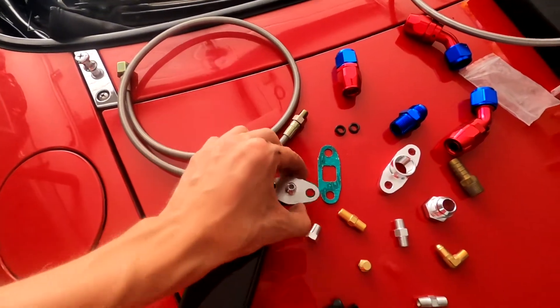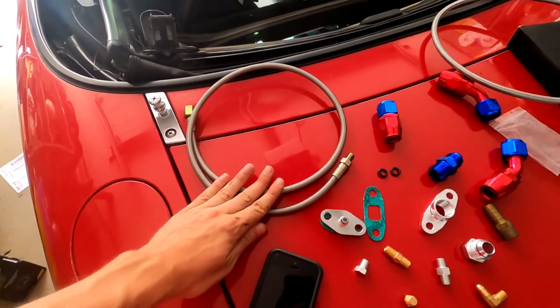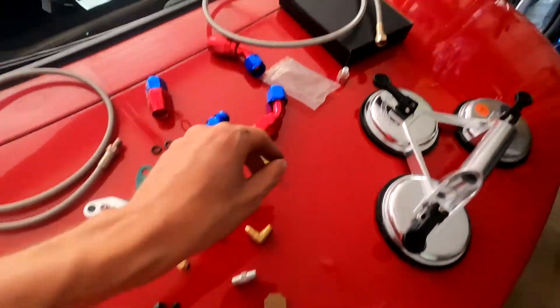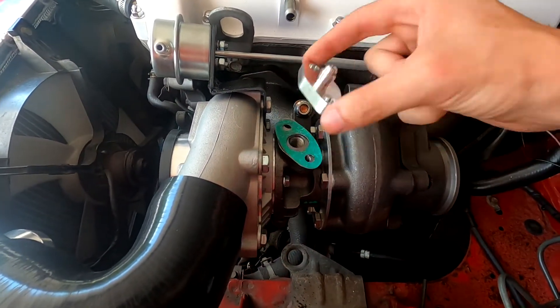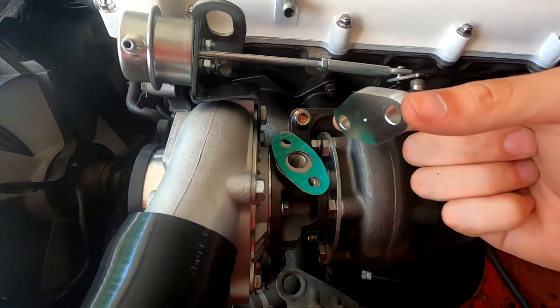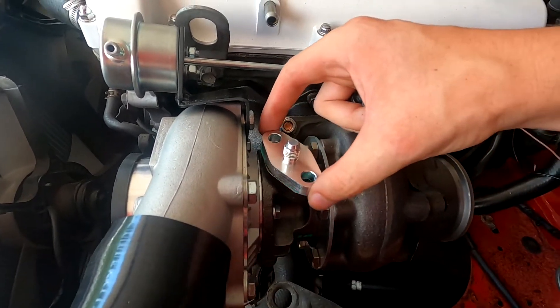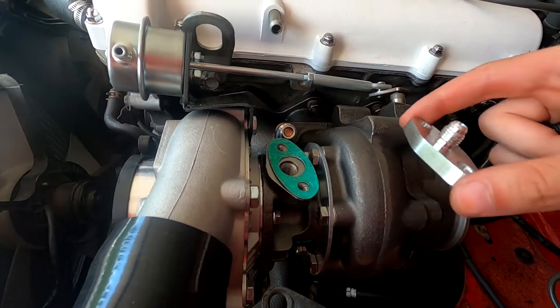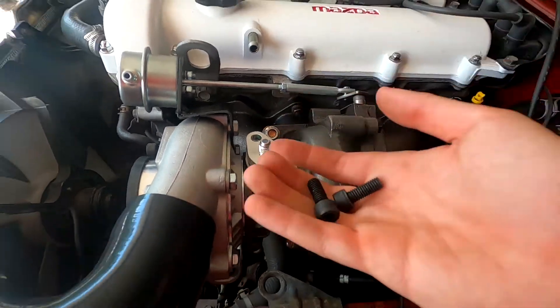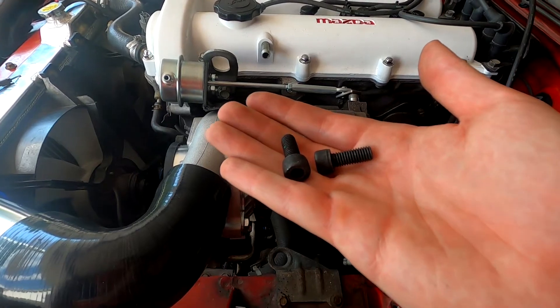I'm going to start by putting this adapter onto the turbo using an oil feed line and also using this adapter here to thread right into the block. Here's the top of the turbo — this goes on there, and this feels like an extremely cheap gasket that might leak. But since it came with the kit, I'm going to use it. If it leaks, I'll get a better one or make a better one.